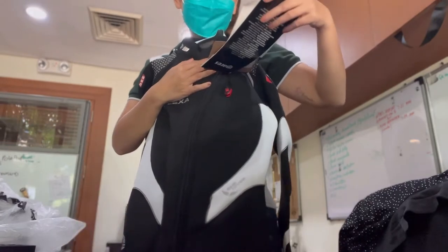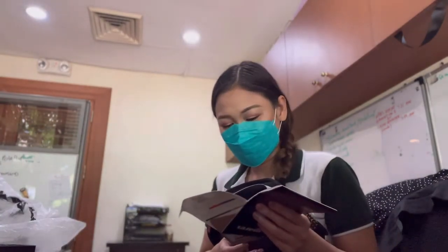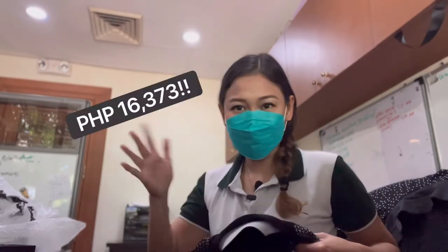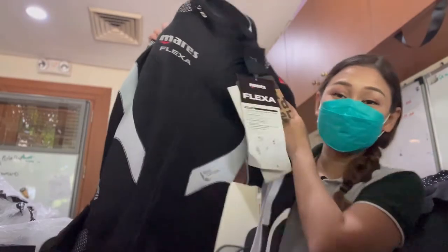I tried it on several times already in the Maris store but never really purchased it because it was at around 23,000 plus. But because of the Philippine Dive Expo, we got this for only around 16,000 something. So that is a really good deal.